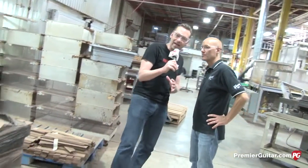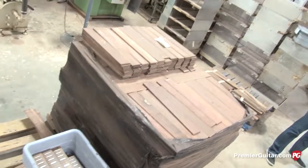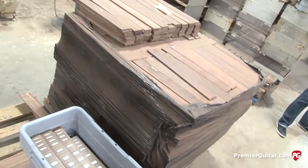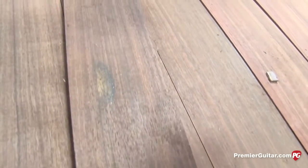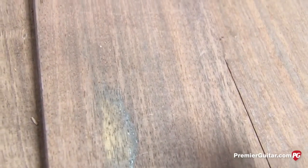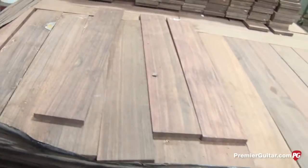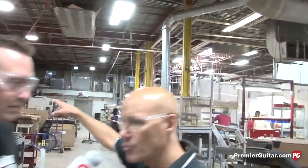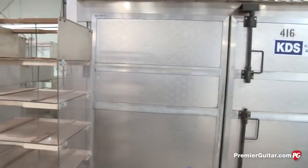Now we're in a different building where the bodies and necks come to be put together with the other components — more finely tuned stuff. We're looking at a big pallet full of fretboards. This is called Grenadillo, a Guatemalan rosewood used on various models. It's very similar to rosewood but a little harder — color is very similar, grain can have more figure, so it's kind of in between conventional rosewood and ebony. Once the moisture content is stabilized in the kiln, it will be run through the processes.